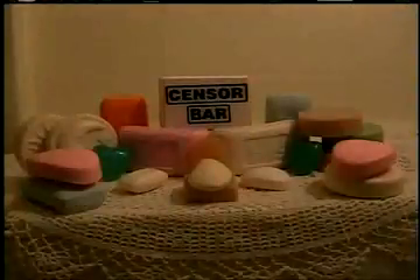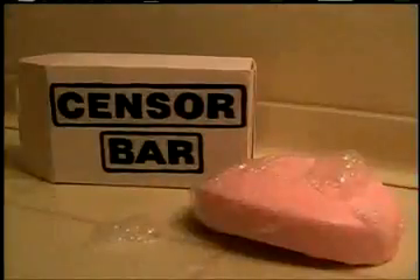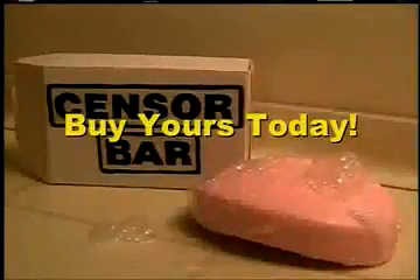That's why we offer a vast variety of Sensor Bars in all shapes and sizes. Washout filth with cute child-sized bars, or extra bulky bars for obscene teens. The Sensor Bar — a clean alternative to foul language, offensive ideas, and explicit opinions. Buy yours today.